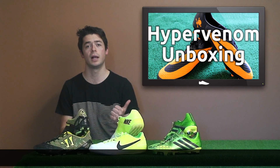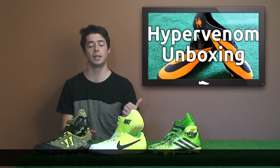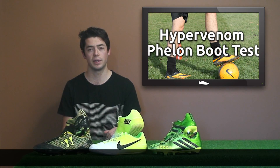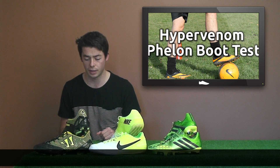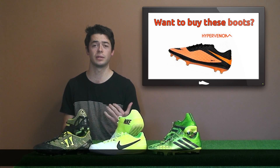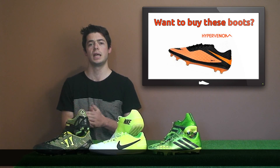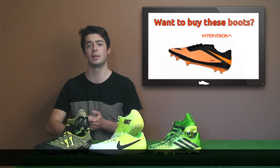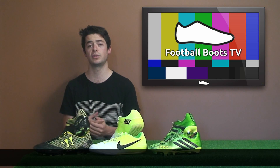Have a look at our Hypervenom Phelon unboxing and boot test on screen. We've got several other videos on our YouTube channel about the Hypervenom. If you want to buy your own pair, just click on the link here. That's about it for the Hypervenoms — there'll be many more Hypervenoms coming out later in the year and next year.